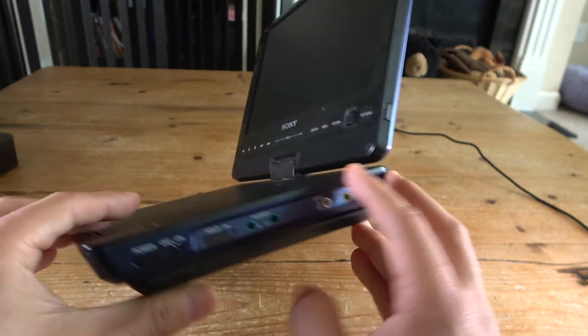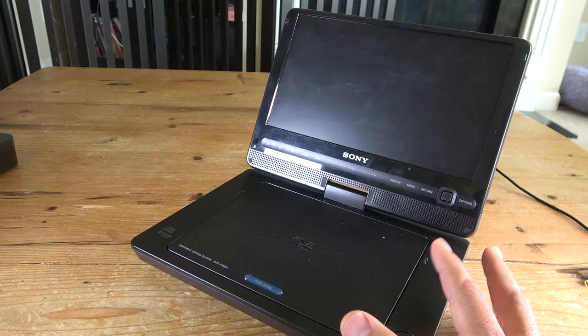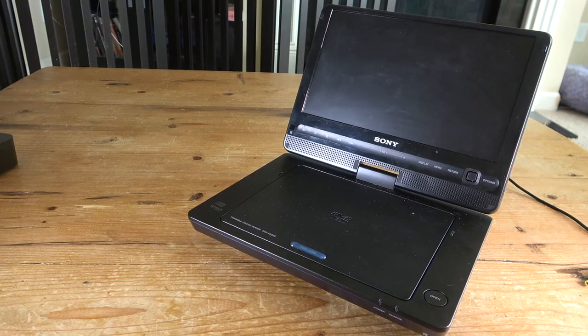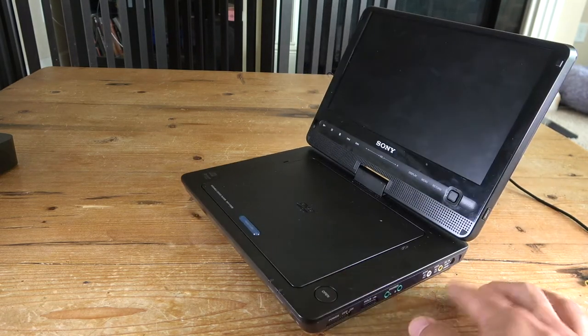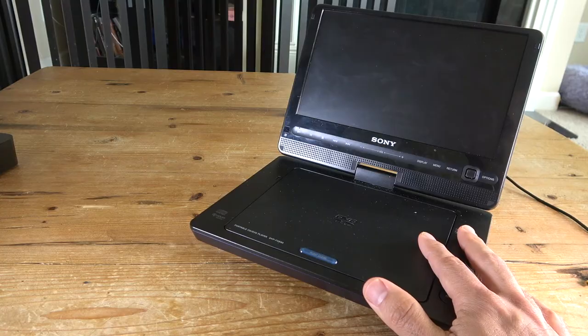It got me thinking — I know I can use this to play DVDs, but can I use it to input or watch Netflix or streaming services using an old streaming device? I figured out a way to do it, and in this video I'm going to show you how to use something like this — something that has an analog input — so you can watch streaming services directly with your old portable DVD player.